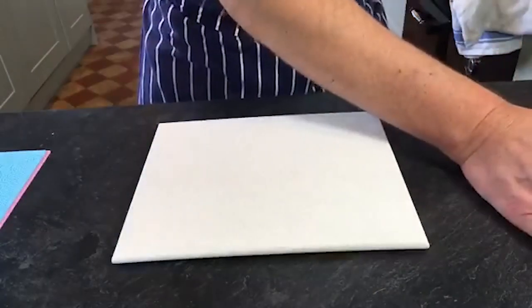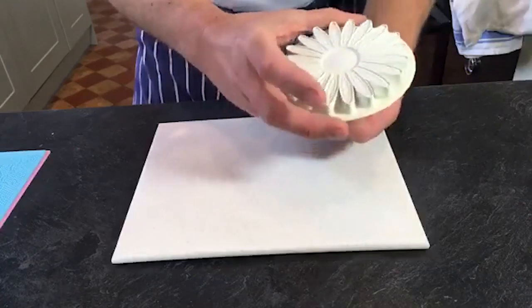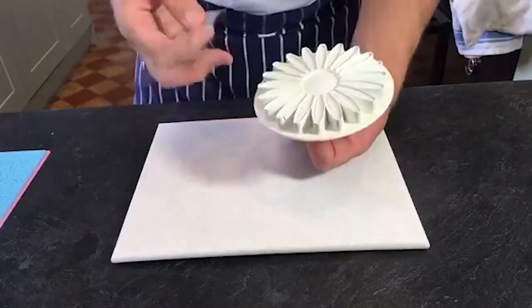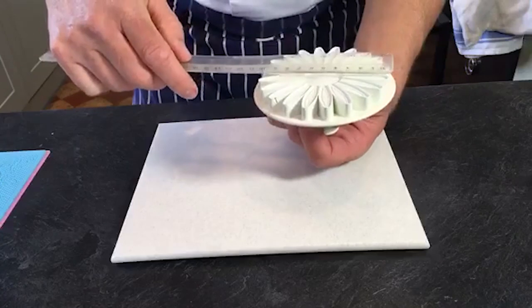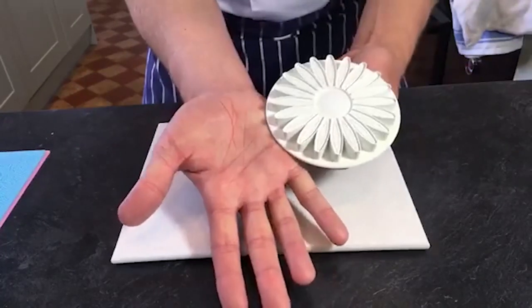Now I'm going to get on with the petals. The first thing I'm going to do - it's actually a giant daisy cutter, a PME plunger cutter. Brilliant for sunflowers and all sorts of things, but this is size Y - it's four inches, which is roughly 10 to 11 centimetres. You can see it's nearly as big as the palm of my hand.